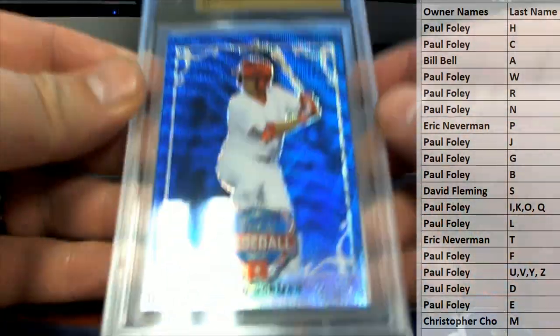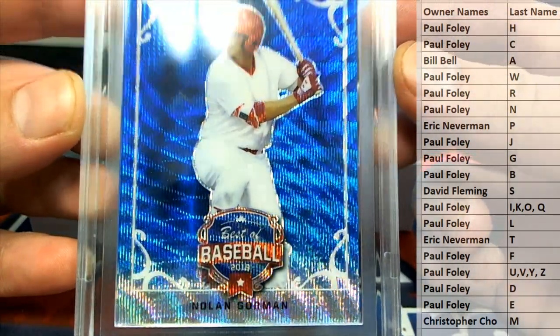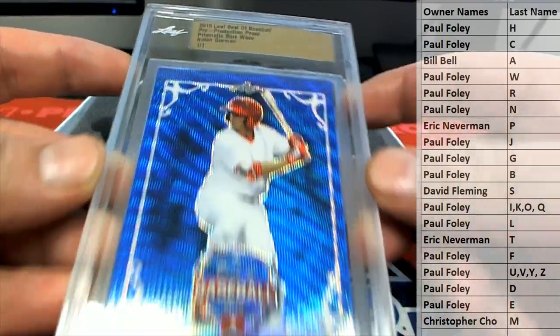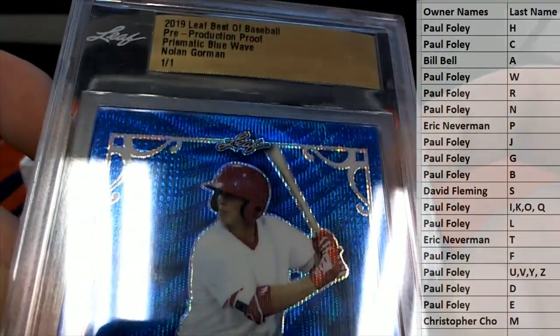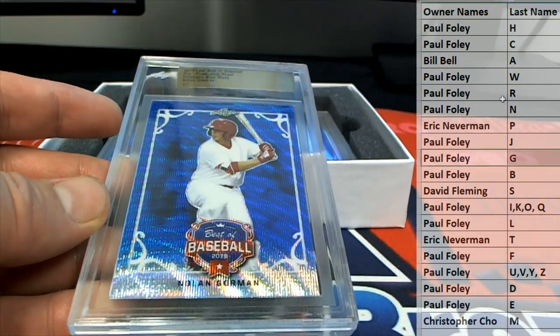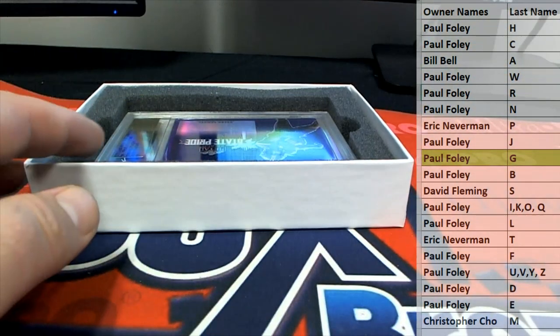All right, here's our first one — Nolan Gorman. Nice, that's a great hit by the way. Best of Baseball 2019, one-of-one prismatic blue wave. All right. Very good — letter G, Paul F, that is coming out to you. There you go, Paul F, very nice.